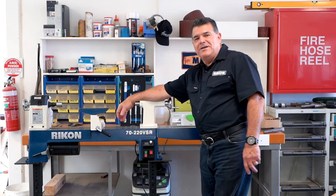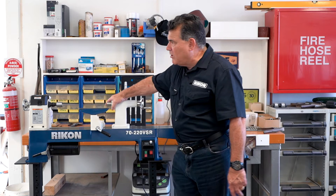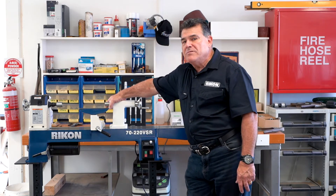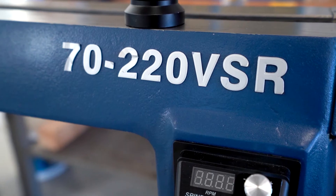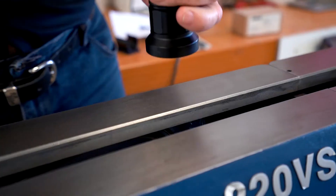Hi, this is Steve from Rikon Australia. How are you going? G'day. I just wanted to show you what we've got here as far as our little mini lathe. It's the 70-220 VSR. This machine has some brilliant features, but what I like about it is how smooth it runs.